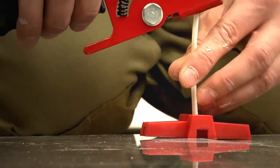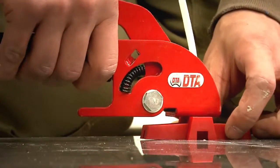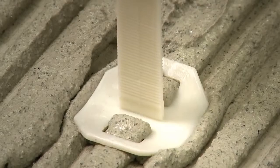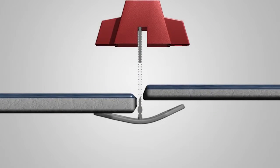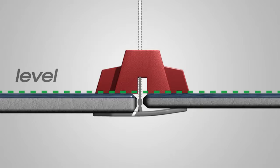From the very top to the base, the DTA Lippage System was designed for flexibility and performance. Holes on the base allow the adhesive to push through, ensuring equal adhesion all round, making it suitable for floors and walls. A flexible curved base guarantees perfect levelling even on uneven tiles.